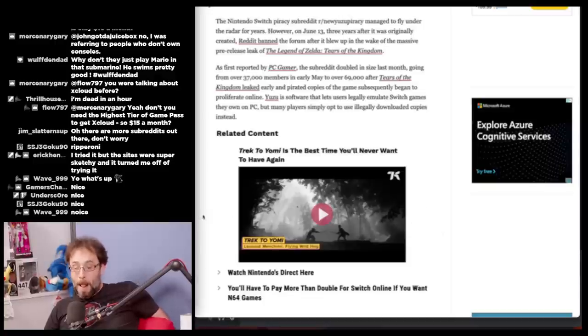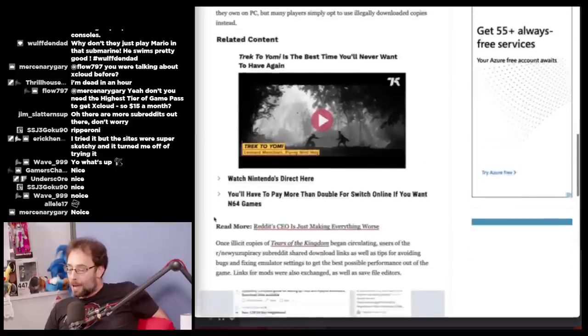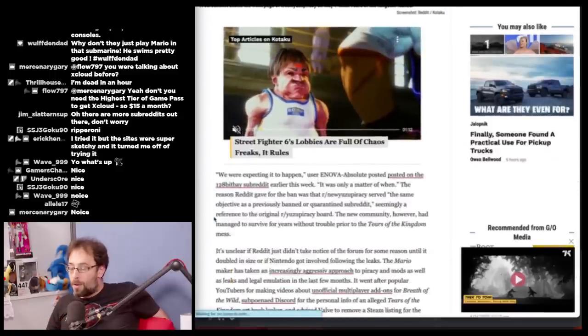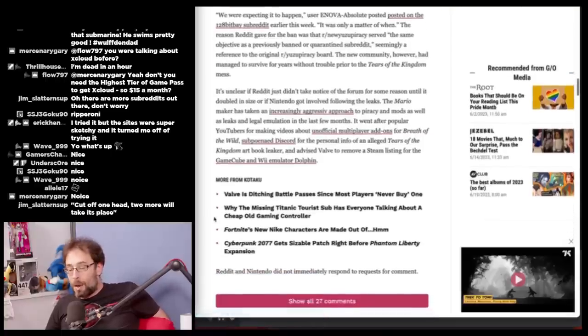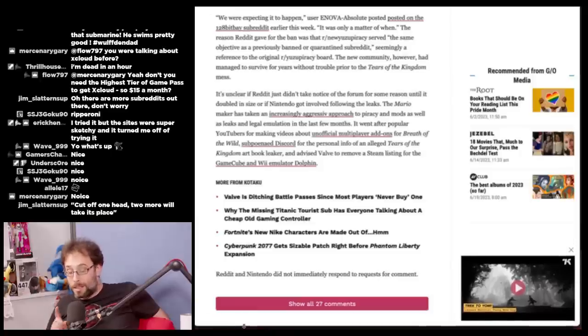Yuzu is software that lets users legally emulate Switch games they own on PC, but many players use illegally downloaded copies instead. Once illicit copies of Tears of the Kingdom began circulating, users shared download links and tips for avoiding bugs, fixing emulator settings, and mod links. The reason Reddit gave for the ban was that the subreddit served the same objective as a previously banned subreddit. It's unclear if Reddit just didn't notice until it doubled in size or if Nintendo got involved following the leaks.